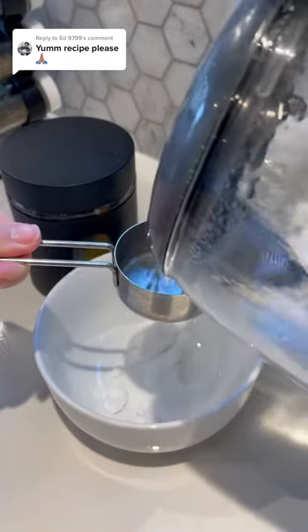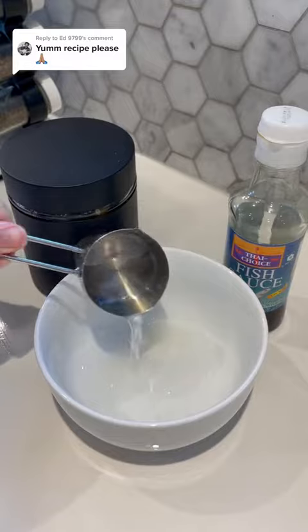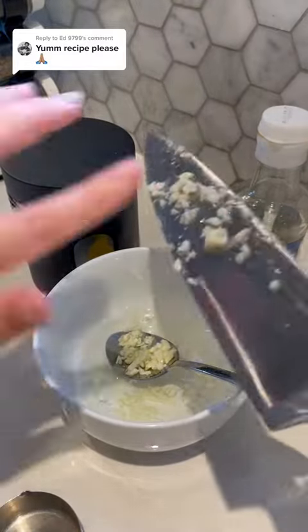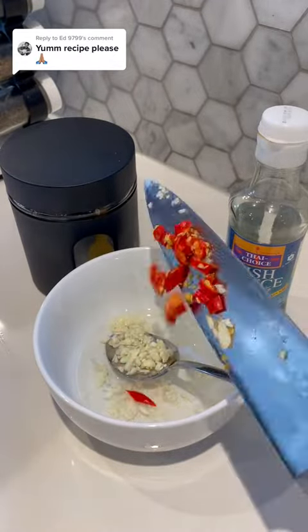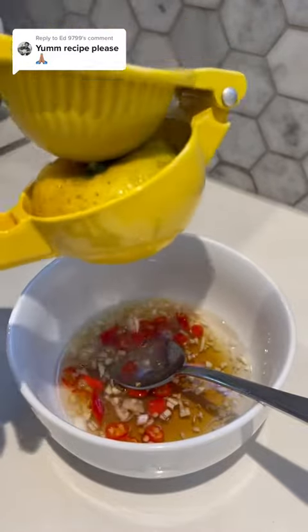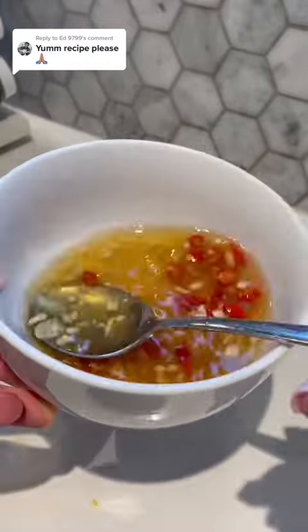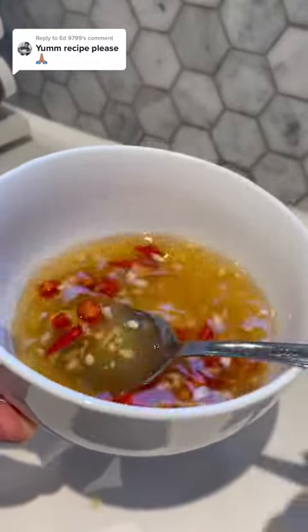For the noodle dressing I used Khanh Ong's Nuoc Cham recipe. This is a sauce that usually goes in Vietnamese noodle salads — his recipe is on his TikTok. Start off with a quarter cup of hot water, a tablespoon and a half of sugar, I did one lemon since we don't really have limes in New Zealand, they're pretty expensive here, and then a quarter cup of fish sauce, two garlic cloves, and as many chilies as you want.